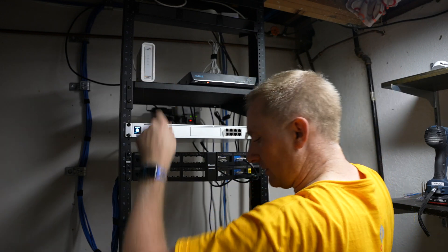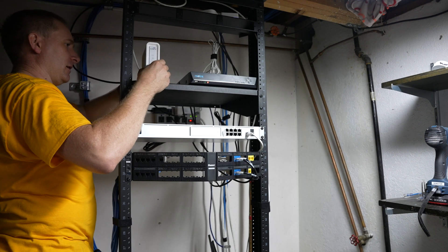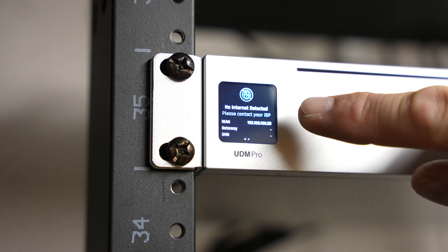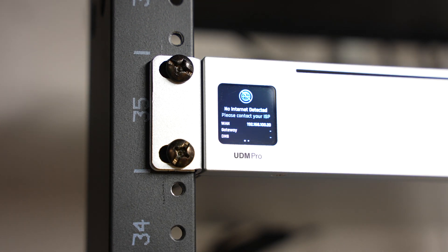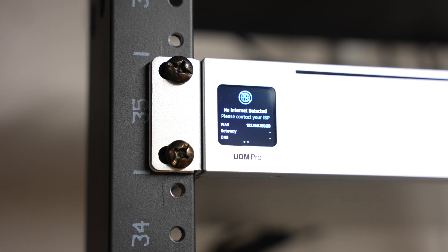We should be good to go. I'm going to boot up the modem so we can get a connection, and then give it a few minutes to get everything up and booted. The Dream Machine Pro already said 'no internet detected' and then 'please restart your modem' — it's a really smart system. It knows it hasn't received an IP. The modem just connected — and now it says 'internet detected, Mediacom cable.' It even knows my provider. Ready for setup.